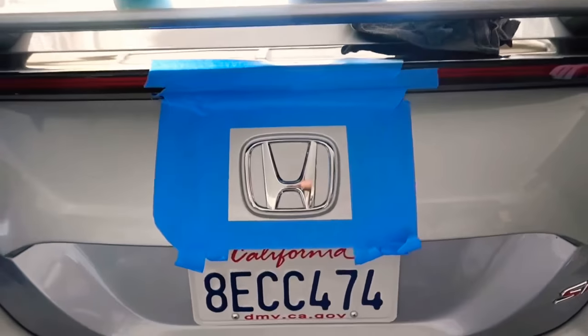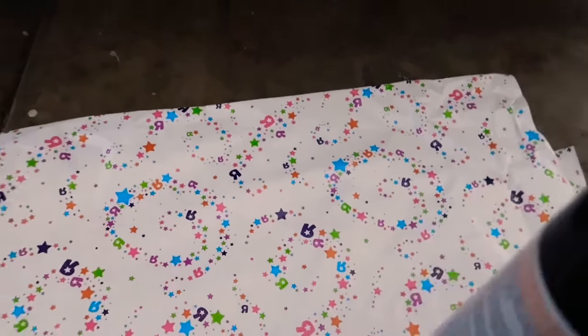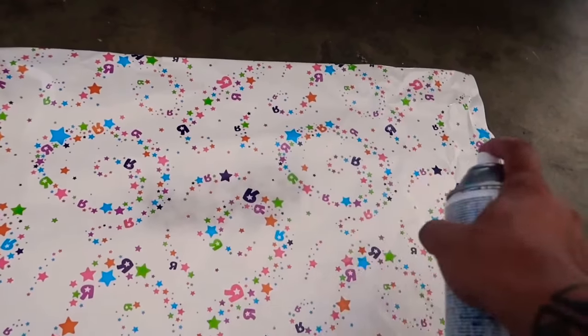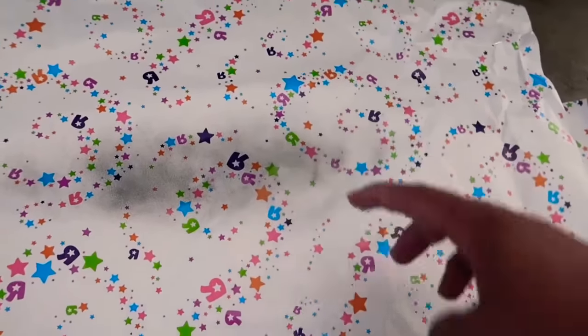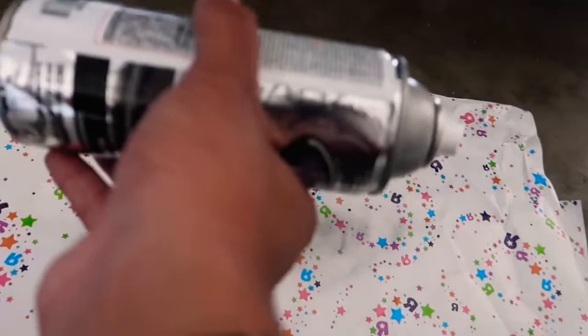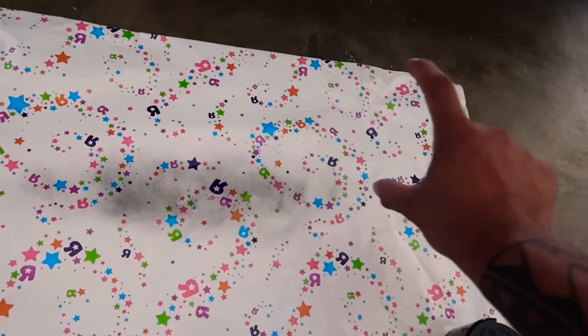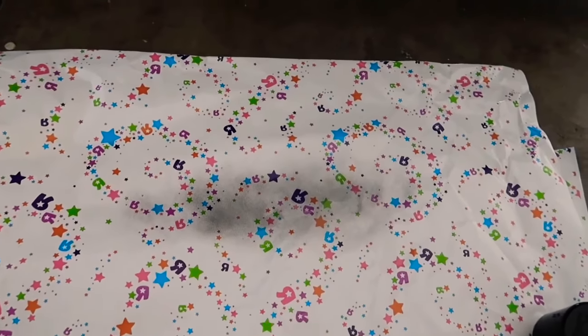The next step is to grab your Plasti Dip, spray one coat, wait five to ten minutes, and do a second coat. One thing I like to do before spraying is test the spray direction on something else first so you can see which way the paint goes. Since the spray pattern is wide going sideways, you want to orient the can so the wide part goes across the H horizontally rather than vertically, so you can just go across the H like this instead of upwards. Always double check before you spray.